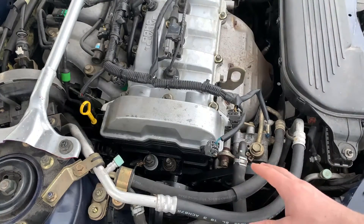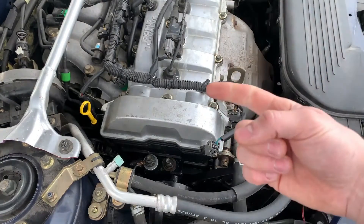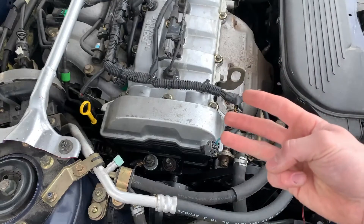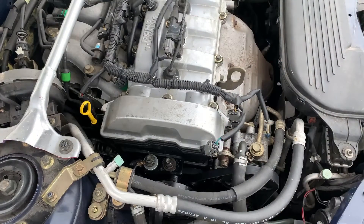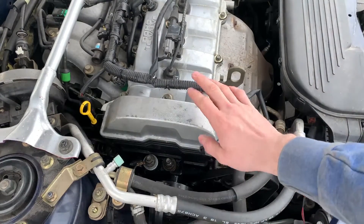Behind the timing cover there's really only three places the oil could be leaking from: the camshaft seals, the main seal on the crankshaft, or the valve cover. I would say the most likely place is probably one of the camshaft seals. In my case it was leaking from the exhaust cam seal.